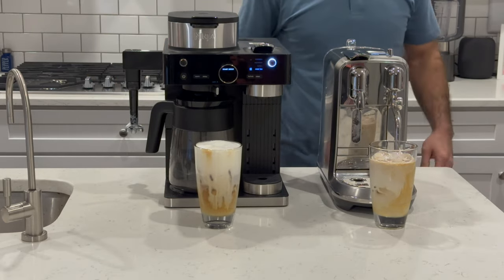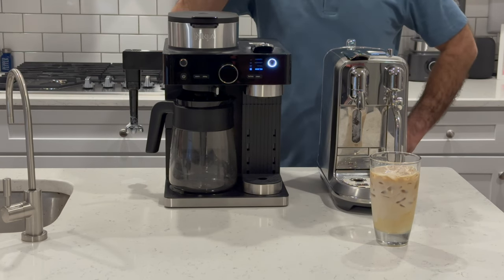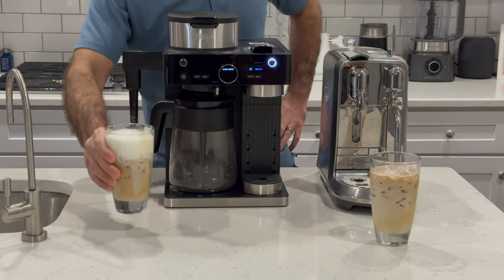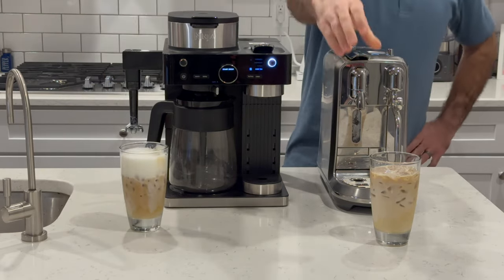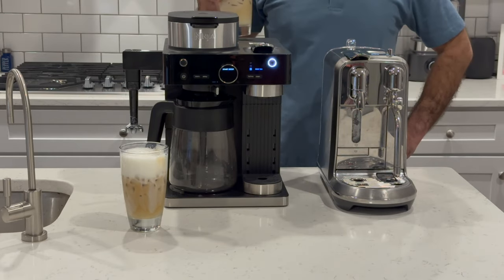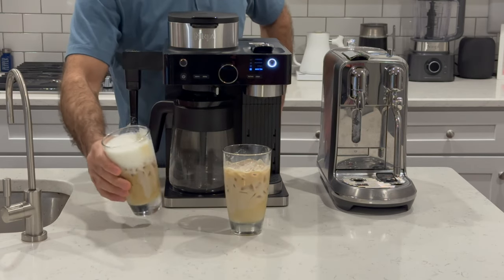With the Breville, you're just going to have to get some regular old milk — it is what it is. You can definitely feel that cold foam at the top with the Ninja — this is really good. Let's try the Breville. I definitely like the one with the Ninja; the cold foam just makes a huge difference.